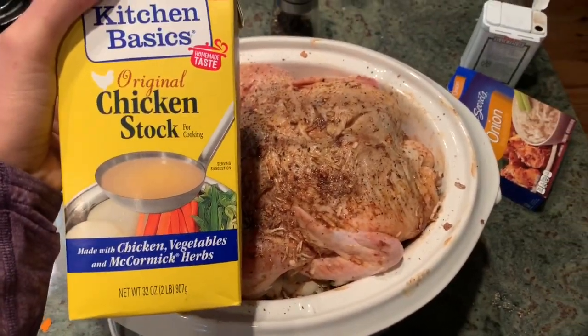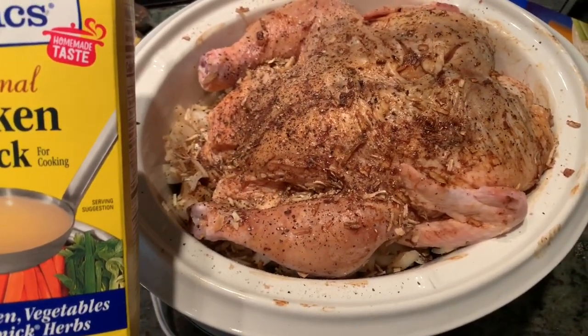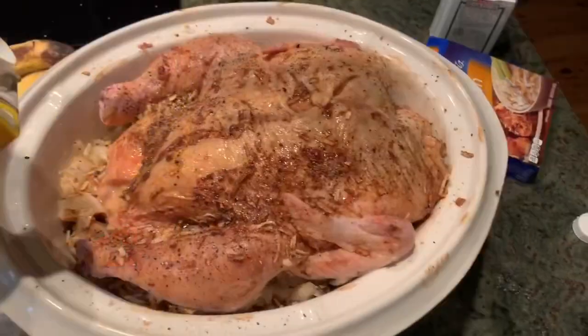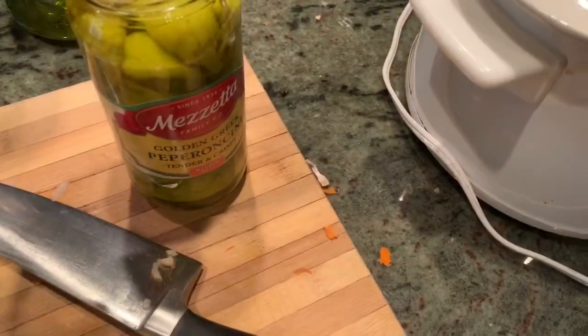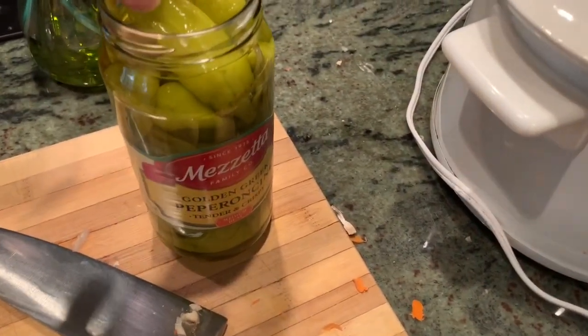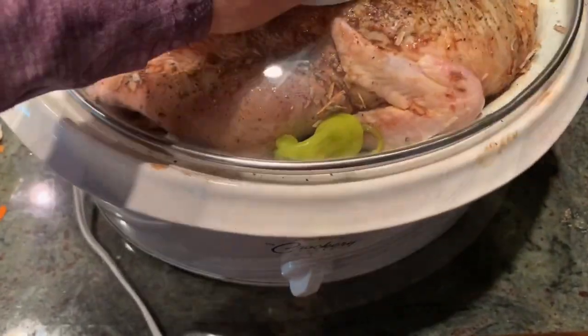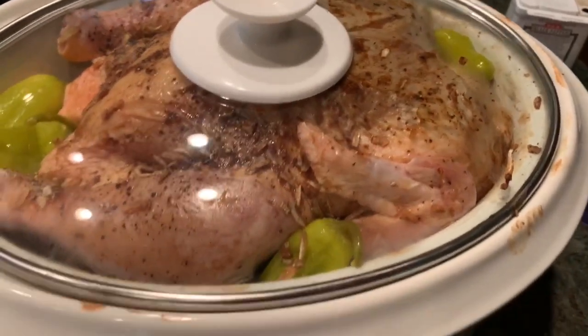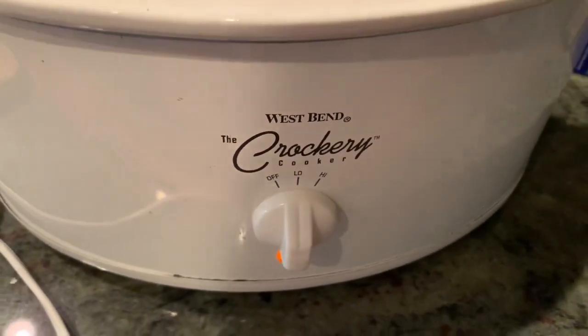You don't have to add any chicken stock, but I like a lot of gravy, so I'm going to add about a cup of chicken stock. The last thing we're going to do is put some pepper cheese in here. Then we're going to cover it and cook it on low for about eight hours.